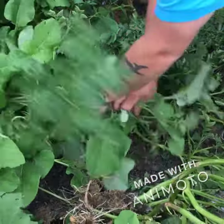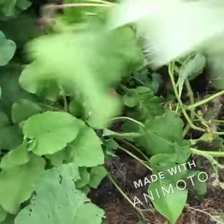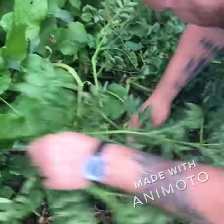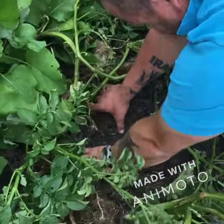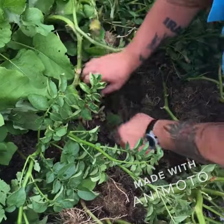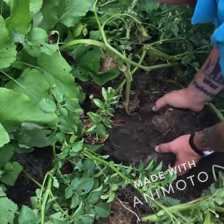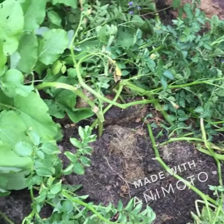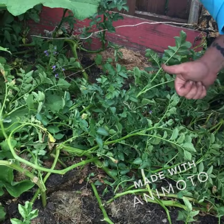How many potato plants did you have? To be honest, I can't remember. But what I did is I mixed the soil with grass so it's really loose, and it makes them really big.